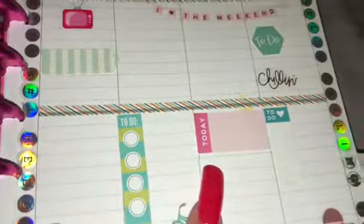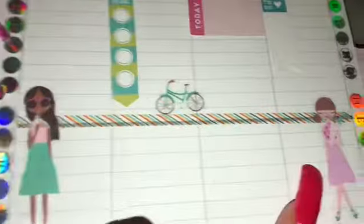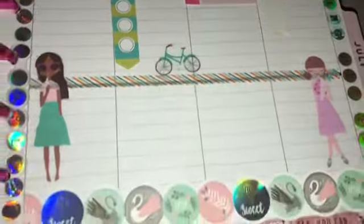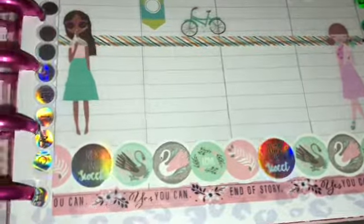Then some more of the page flags and I just glued them down so I can write on them. Then my little lady, a little bike, another little lady here, and then a double layer of washi tape at the bottom to give it some more color, just like on this side. Yeah, not too much, just made it super simple and super cute.